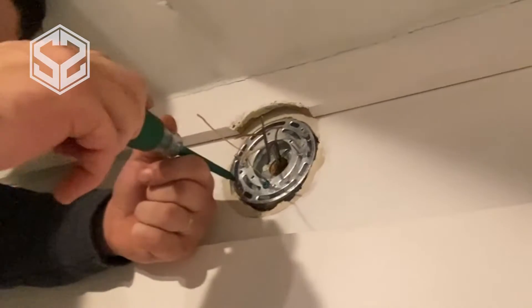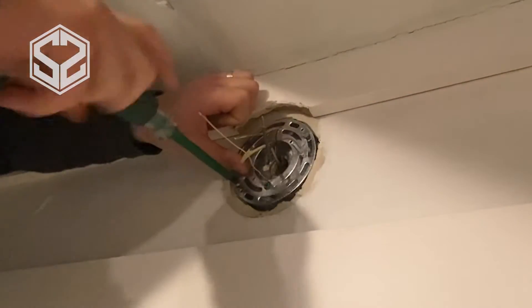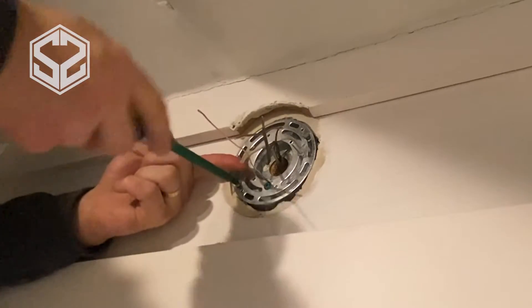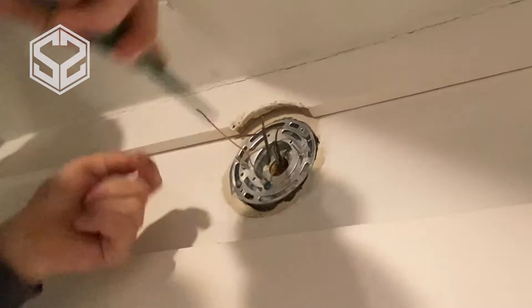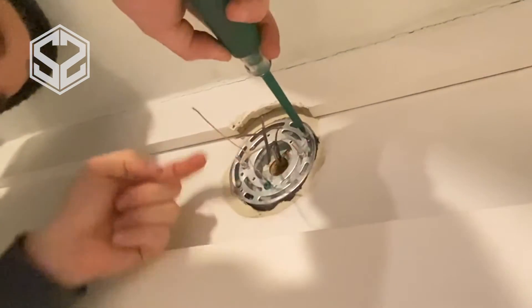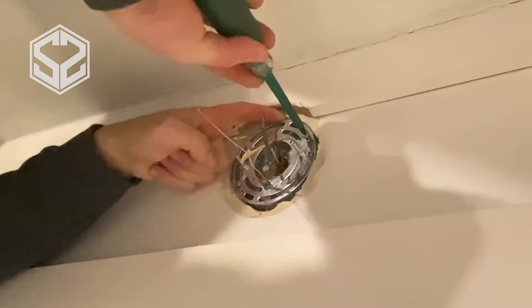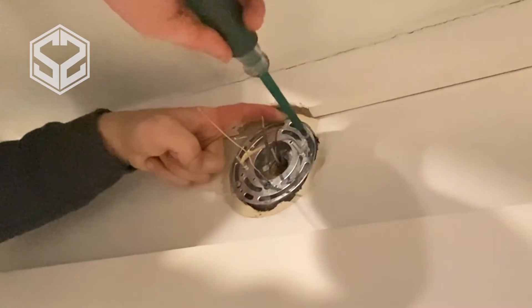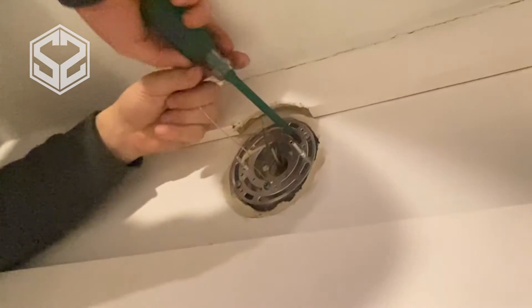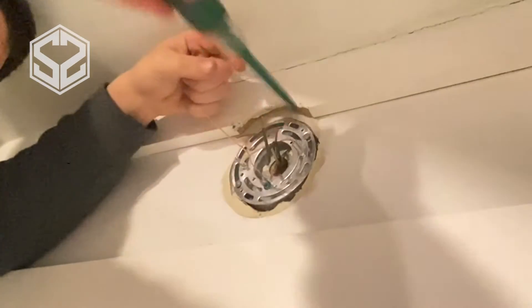Now this light came with a few screws to mount this to the electrical box. There should be two holes you can mount to on any electrical box, and it should line up with one of the holes in the plate. There are so many different sizes and widths you can use — it's a pretty universal plate. You'll want to make sure those two bolts sticking out are horizontal or parallel, whichever way you want it to be lined up with the plate on the light.